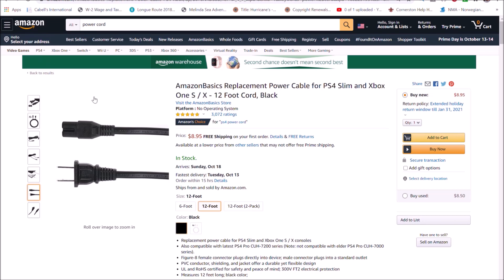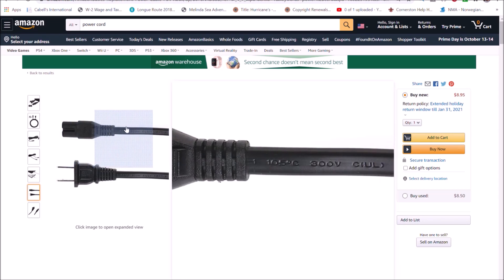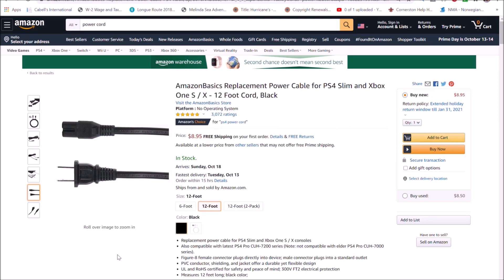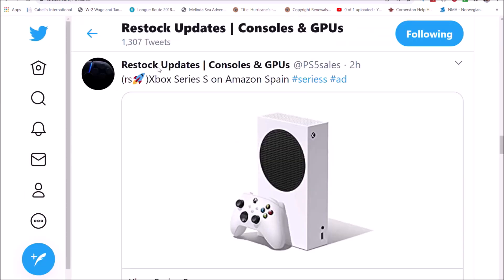That means if the Xbox Series X or PS5 is sold out in the United States, for example, you could buy one in the UK or Europe or wherever you can find it in the world and get it shipped back to the US. Of course, that would mean you might have to pay international shipping.